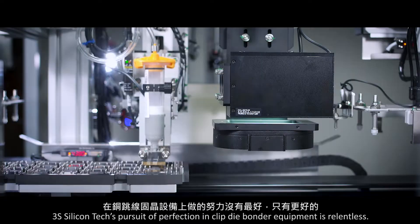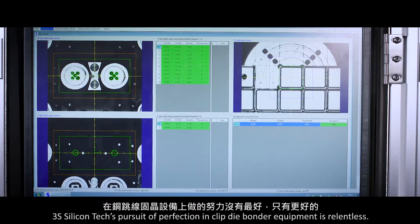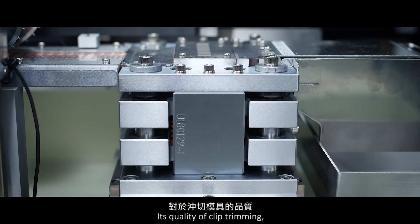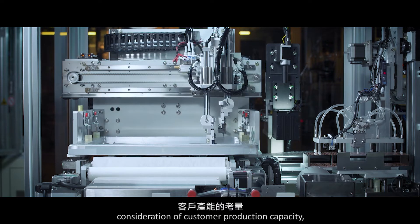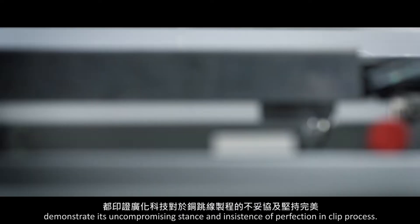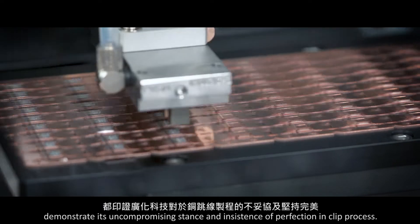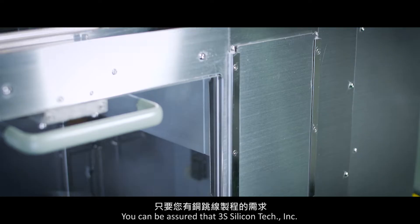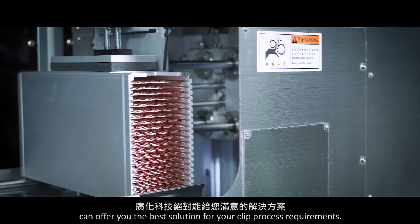As a leading brand of clip die bonder, 3S Silicon Tech's pursuit of perfection in clip die bonder equipment is relentless. Its quality of clip trimming, consideration of customer production capacity, and optimization of machine function demonstrate its uncompromising stance and insistence on perfection in clip process. You can be assured that 3S Silicon Tech Incorporated can offer you the best solution for your clip process requirements.